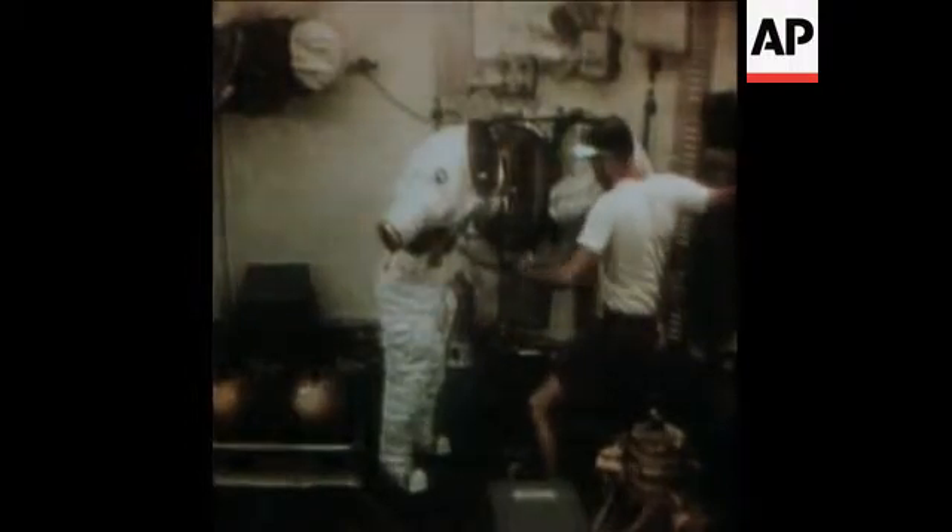One of the more interesting aspects of the operation on board Skylab is in the donning of the suit — the space suit, the pressure garment assembly as it's called.